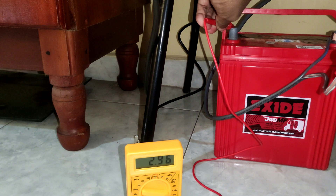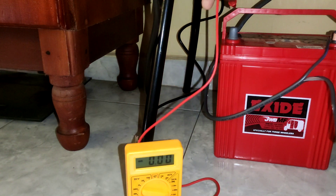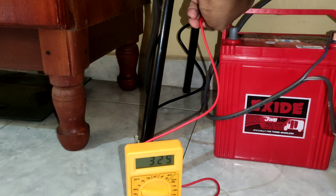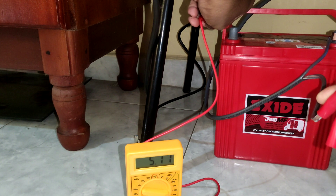Now I'll switch on the fan with the light and see how many ampere it's consuming. The fan is also on, the light is also on. Connecting again — you can see it's more than 2.9: 3.74, going up to 4.8 ampere. We can see how much power it is drawing from the battery.